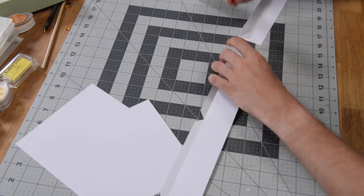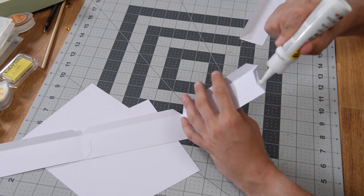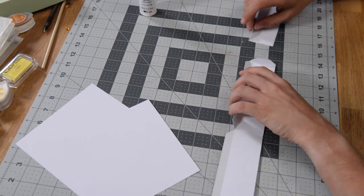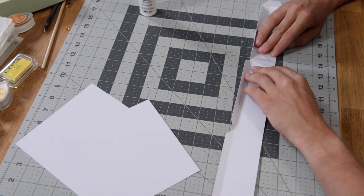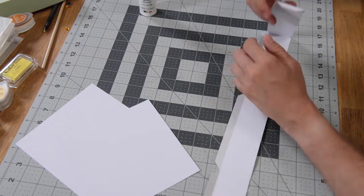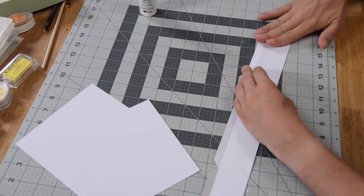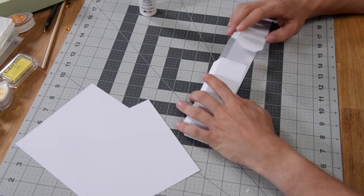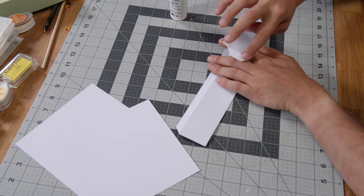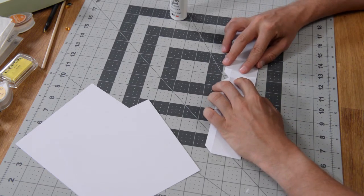Move on to this tab here and put glue on it. Run that glue out to the edge. Push that down, flip it over onto itself, check your work, and make sure it's nice and aligned. Then while it's still flat, fold this over, put a little bit of glue on that tab, spread it out, and close it up like so.